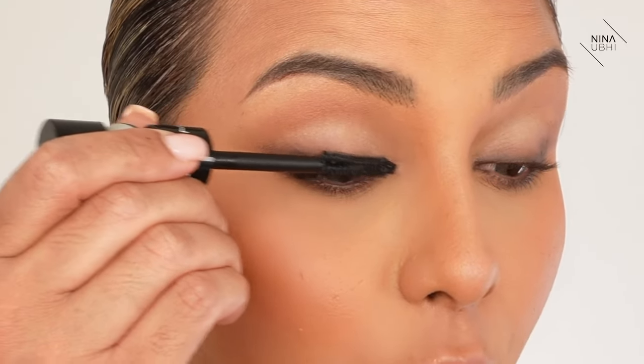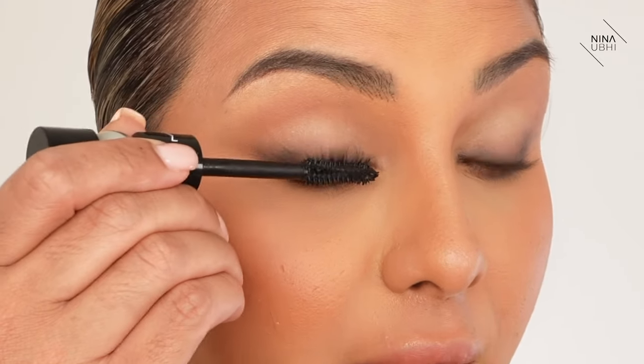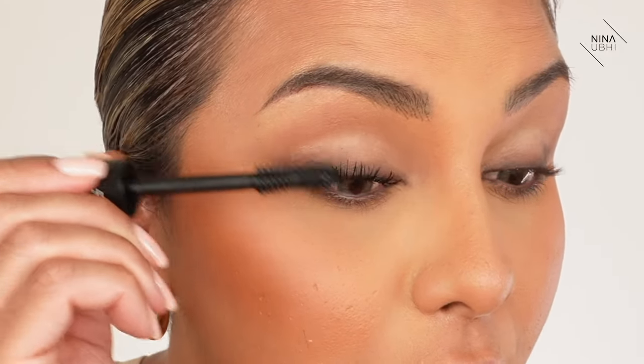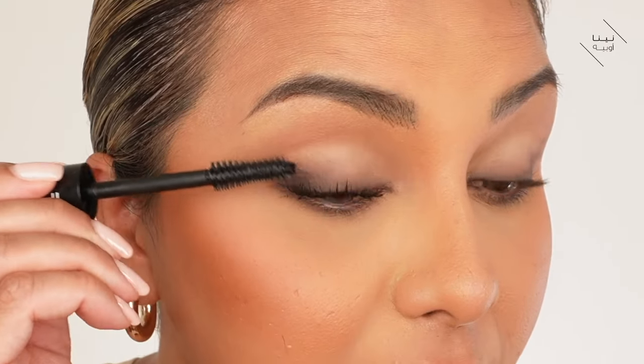I'm going to take this into the lower lash line from the waterline. Let's apply some mascara - I'm going to use my MAC Stack Mascara, really wiggling into the root of the lash and then taking the wand upwards, brushing through the lash to make the root of the lash quite thick.